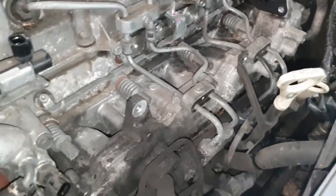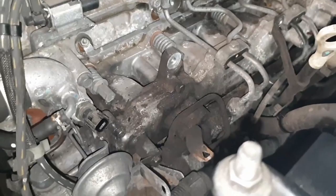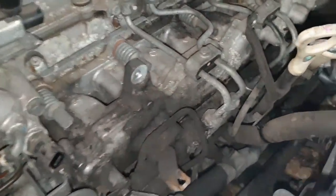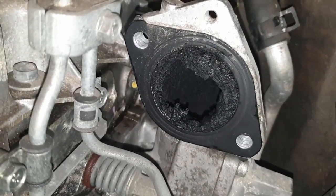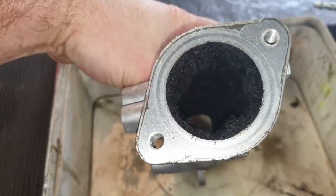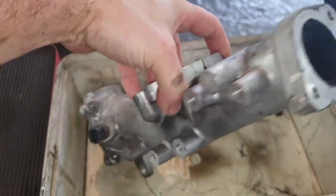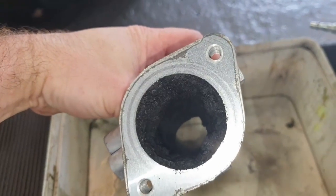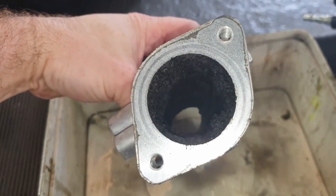We're now at the stage where we've stripped off the EGR, the throttle, and we've actually taken off the upper section of intake, and this gives you an idea of the sort of state that we're in. When we flip to the upper section of intake, you can clearly see how badly contaminated with carbon that is.